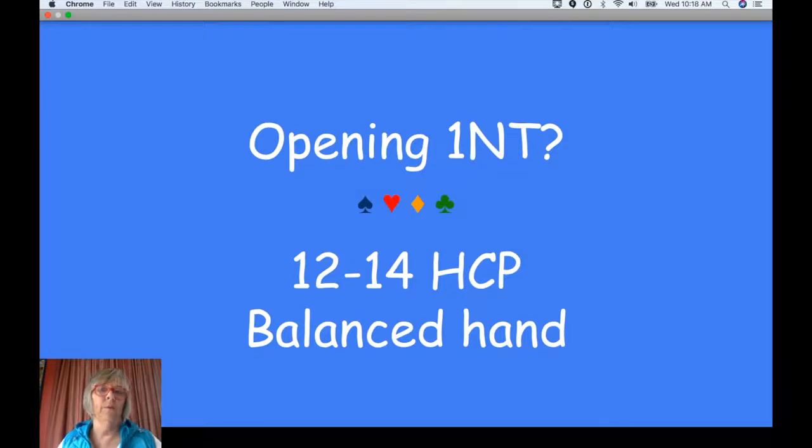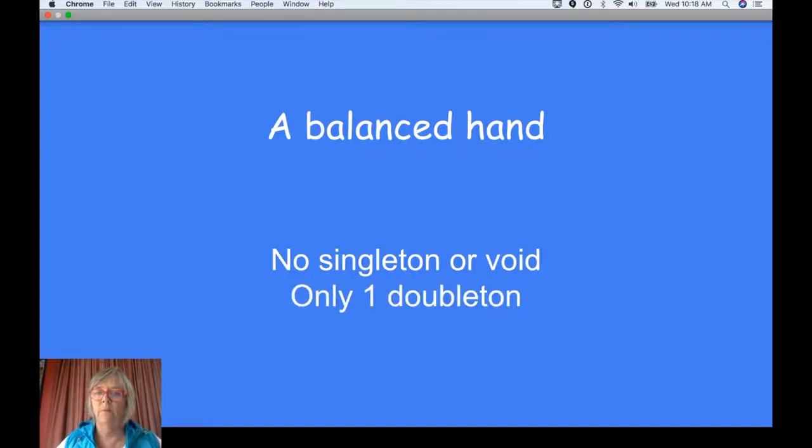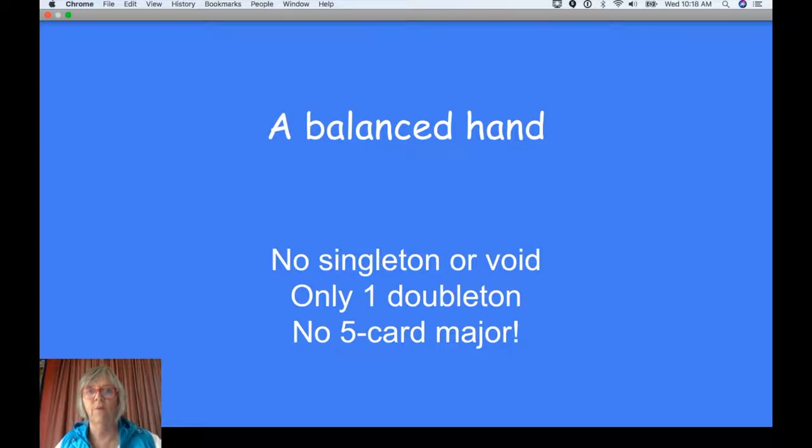One heart as an opening bid could be anything — it could have eight hearts, it could have four hearts, it could have 17 points, whatever. With One No Trump, you know it's 12 to 14 and a balanced hand. What's a balanced hand? Well, no singleton or void. You know what a singleton is — it's a suit with only one card in it. Only allowed one doubleton, which is a suit with two cards in it, and no five card major, because we're always looking for a major fit. We don't want to hide the fact that we've got five hearts or five spades. So that's the definition of a balanced hand.